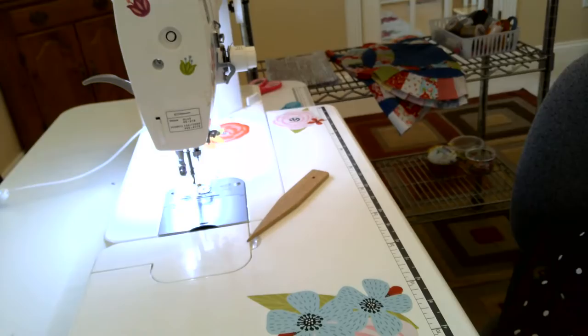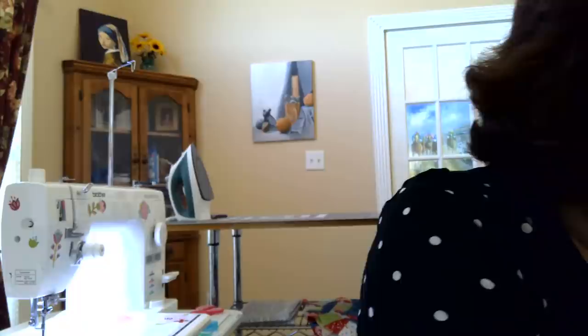Trudy mentioned having a SewSteady table — those are great. I have a Kangaroo cabinet at home with a Bernina that drops in, which I love. SewSteady tables are around $100, which is reasonable. Switch your needle now, friends, and let me know when you're ready. I'll check the chat while you do that.